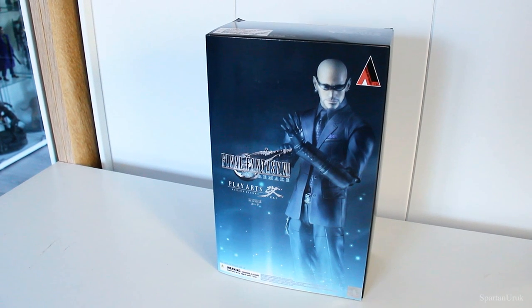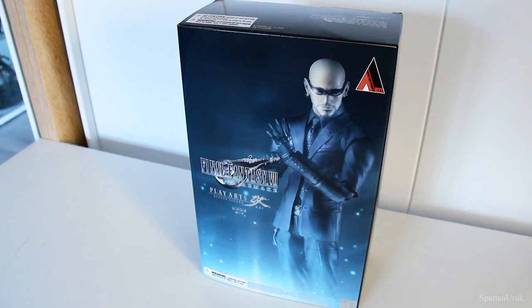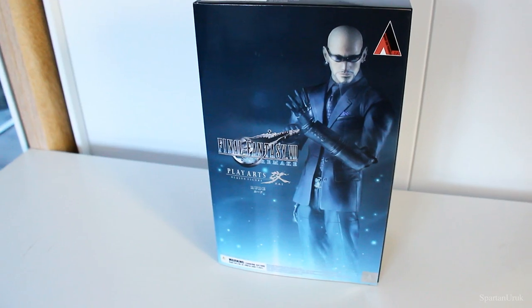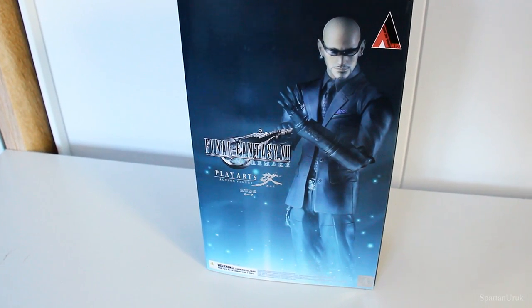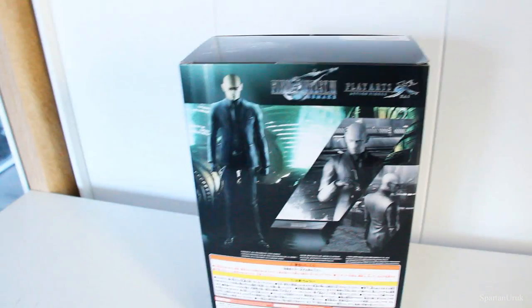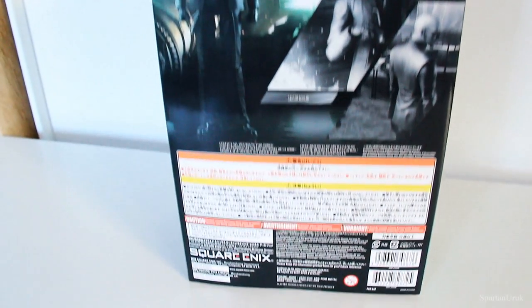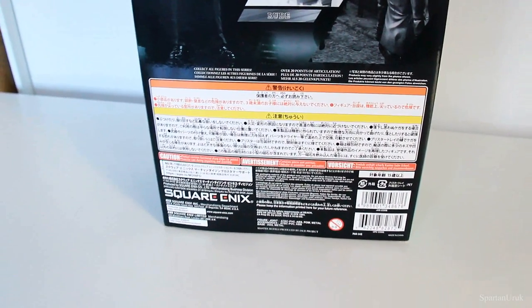Okay, so first up let's take a look at the packaging. So on the front we have a nice photo of the figure itself, and we have the Final Fantasy 7 Remake and Play Arts Kai logos, and it's pretty much the exact same on the sides of the packaging. So on the back we have a few screenshots of the figure itself and down here we have some credits on the making of the figure.